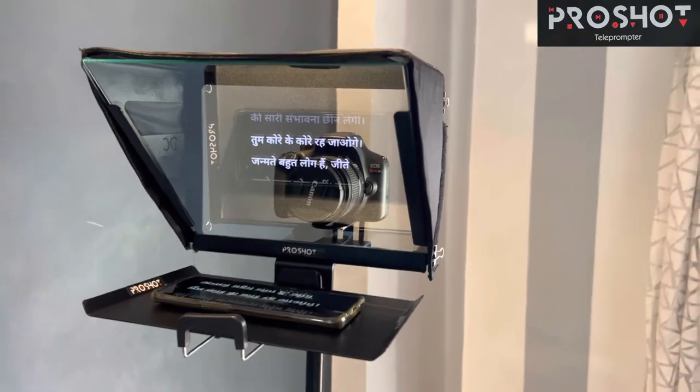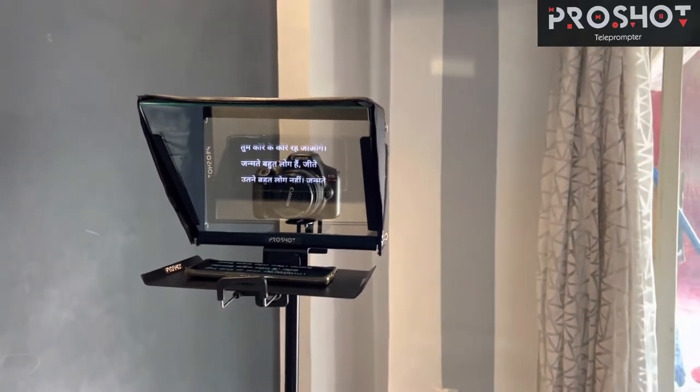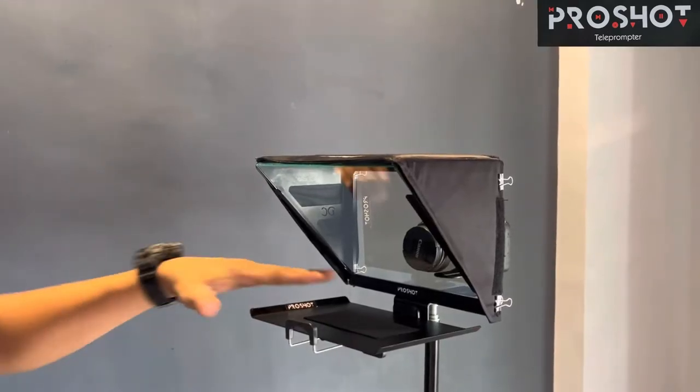You can see how you can put your mobile phone in front of the teleprompter and easily read. The distance we normally need is three to five feet away from the teleprompter to have clear-cut visibility.